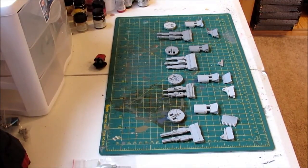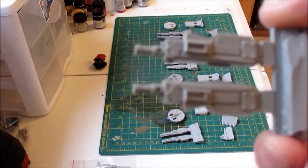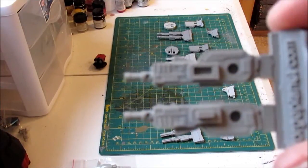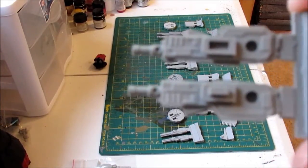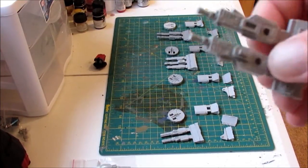The second turret I purchased was the twin-linked heavy machine gun, and of course GW's equivalent is the twin-linked heavy bolter. This turret was also $12.50 and there's not a great amount of detail on there, but a fair amount — fairly detailed for $12.50.